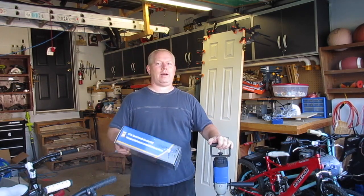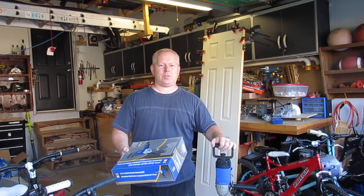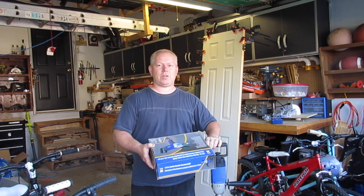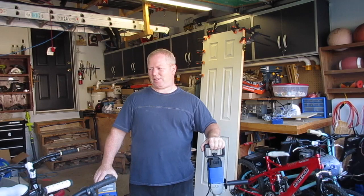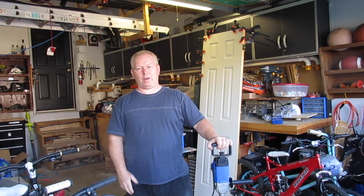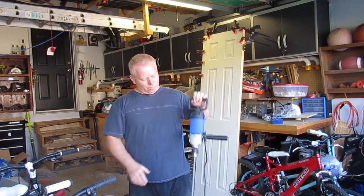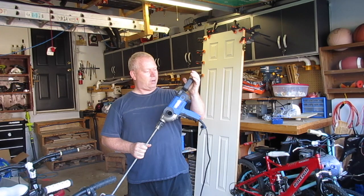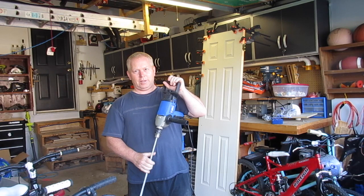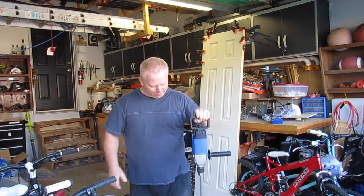There was another one that was specifically for mixing mud, but it's still 9 amps, still very similar — probably just a different box. This one was on sale for $66, and that's Canadian price. I thought it was a steal. If you rent one of these from Home Depot or one of those other places, it'll cost you at least that, and that's just for a day. So I've got this for the rest of my life for $66.